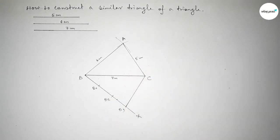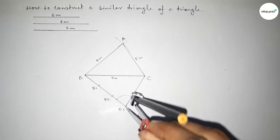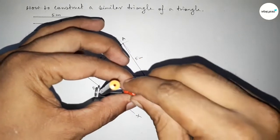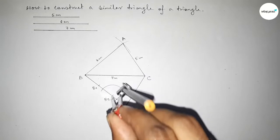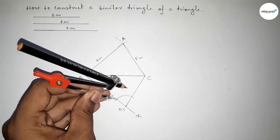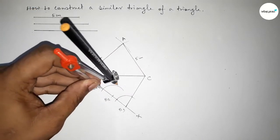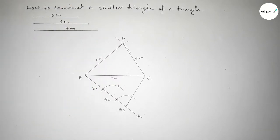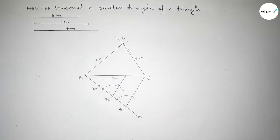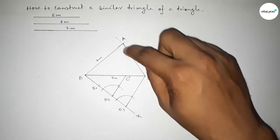Now joining B3 and C. Next we have to draw a parallel line to B3C through point B2. Putting the compass on the line, taking any length and drawing an arc, then putting the compass on point B2 and drawing an arc similarly. Taking the length between the two reference points and cutting the arc. Joining this line — which is parallel to B3C — and taking here point C dash.